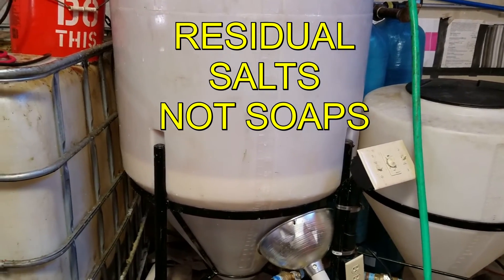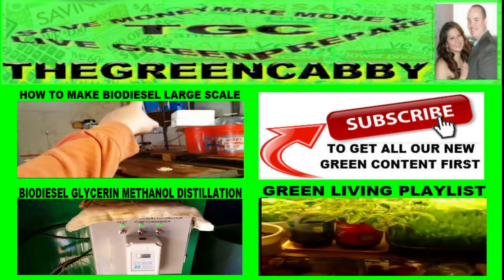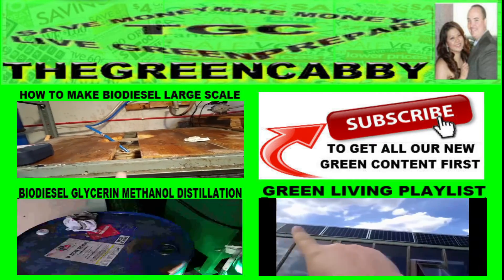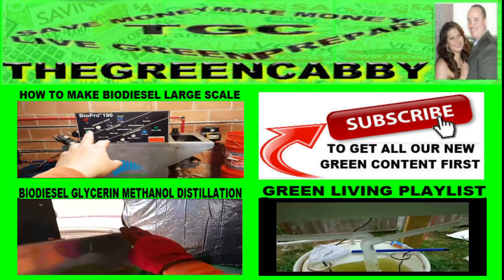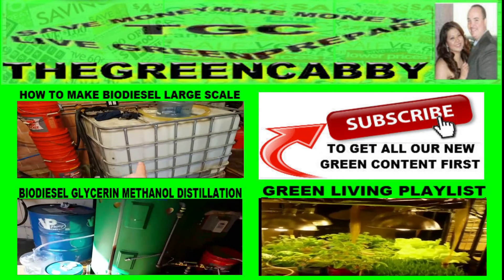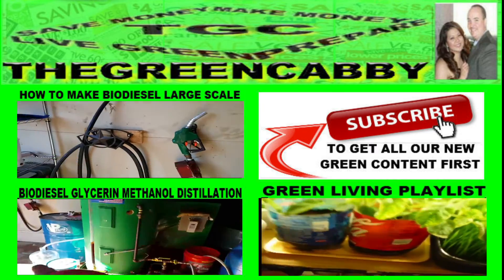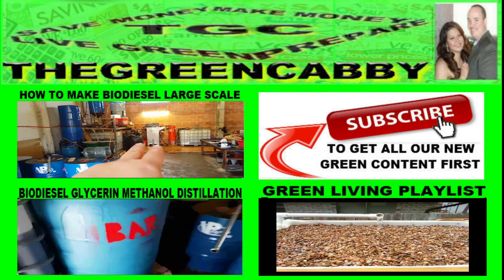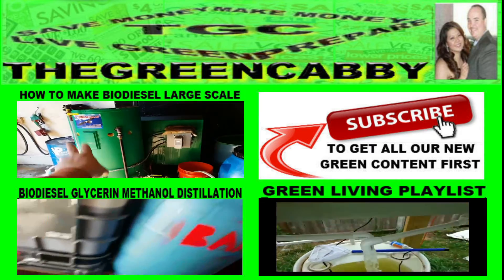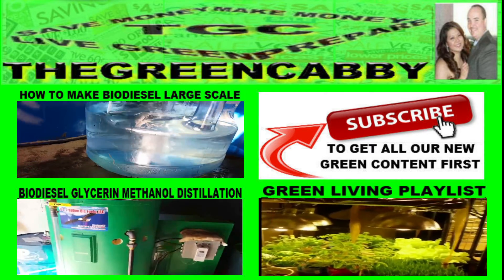Subscribe now to get all our new green content first. Also check out how to make biodiesel large-scale, how to do biodiesel glycerin methanol distillation, or check out our green living playlist. Thanks for watching and we'll see you next time.